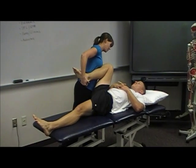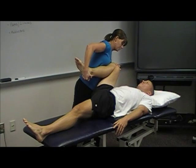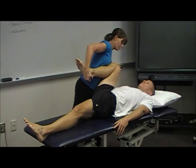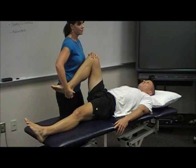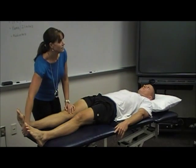Putting your hand by your side — I'm bringing him through full range. What's full range hip flexion? What do you guys think — did he get it?